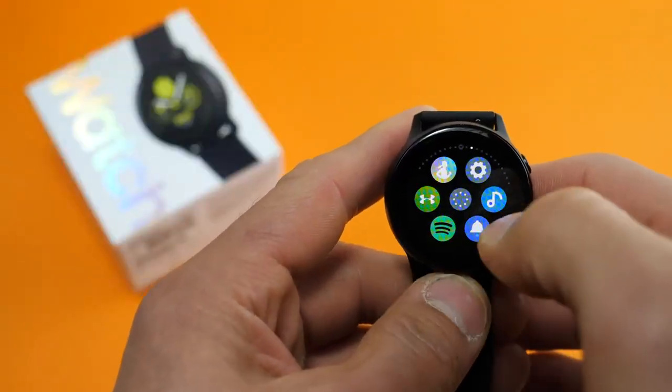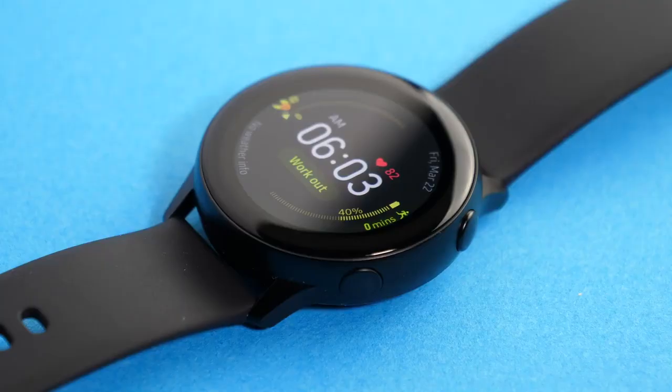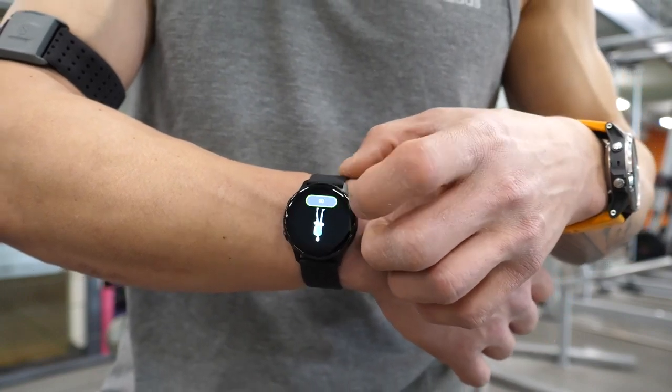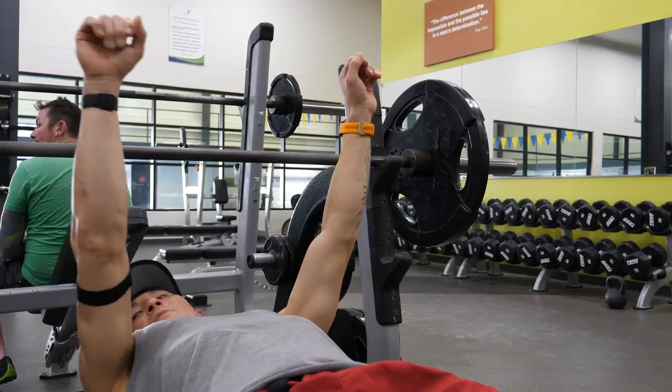The original Galaxy Watch Active brought much better GPS performance than the Gear Sport as well as the original Galaxy Watch with the physical rotating dial, which was pretty awesome to see. But the heart rate performance still left a bit to be desired, so that's definitely one of the primary things I want to test out with the Active 2. The other strange thing was that the workout routines designed to automatically count your reps on the original Active didn't really work all that well, but it really worked on the Gear Sport as well as the Galaxy Watch. So I'm not really sure what was going on there, but I hope to see that improved on the Active 2 as well. If you liked the video, make sure to hit that like button down below and also subscribe to the channel to get a notification of my first impressions of the Active 2 whenever I get my hands on one.